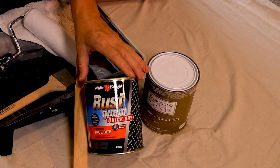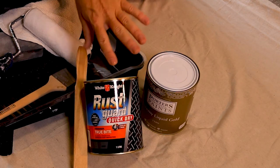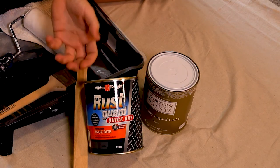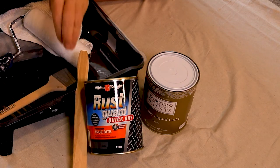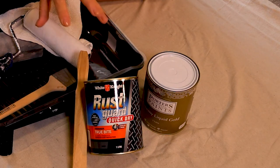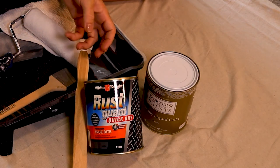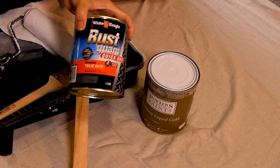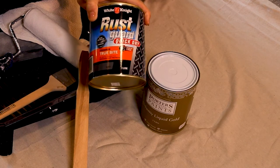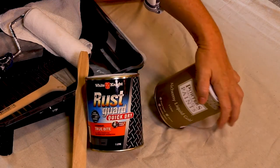This does a couple of things. If it was on a surface prone to rust, it really prevents it from rusting. But most importantly for me, it's going to make sure that whatever I choose to put on top of it has a good stick — great adhesion. So it's an amazing primer to use if you're wanting to transform pretty much most metal surfaces. No matter how good my top coat was, if I didn't use this, my top coat would be mute.